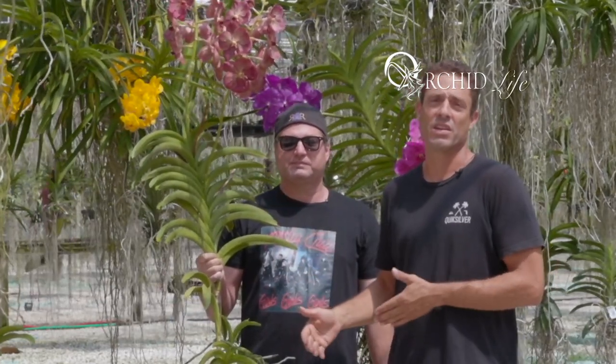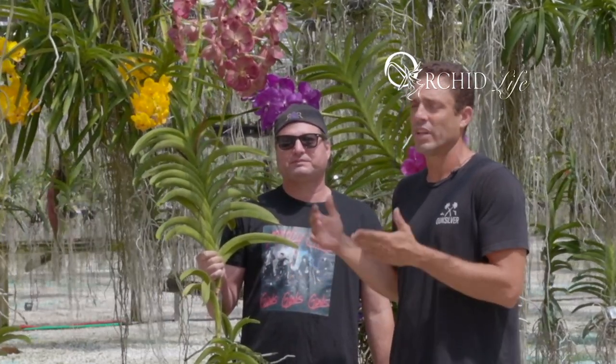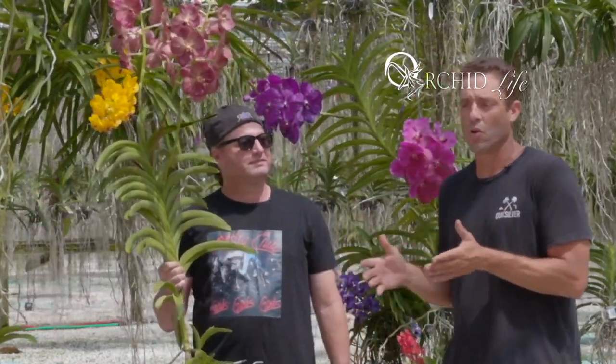We're going to get right into it. We're going to go over the anatomy of a Vanda, the general care of a Vanda, where they come from, what they like, the most common problems typical beginner growers might have with these plants, and how you can overcome all of that.